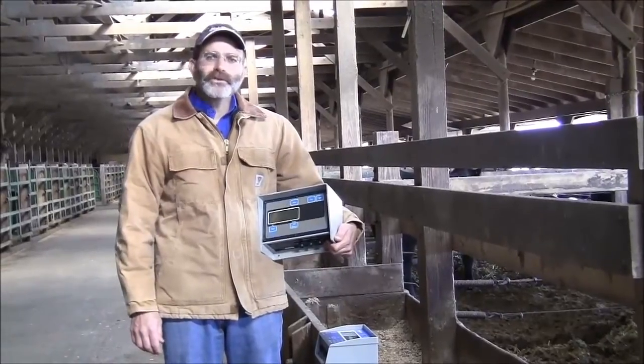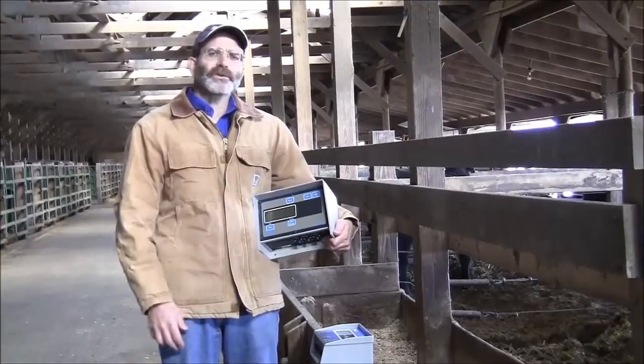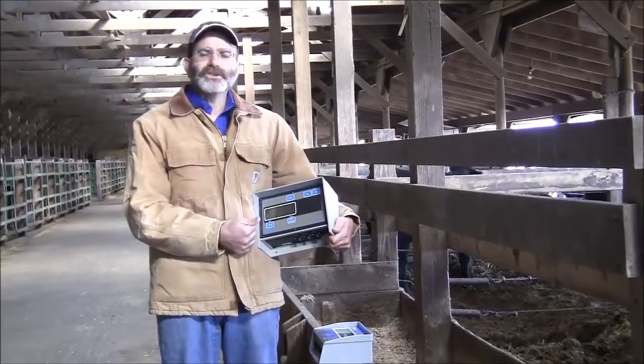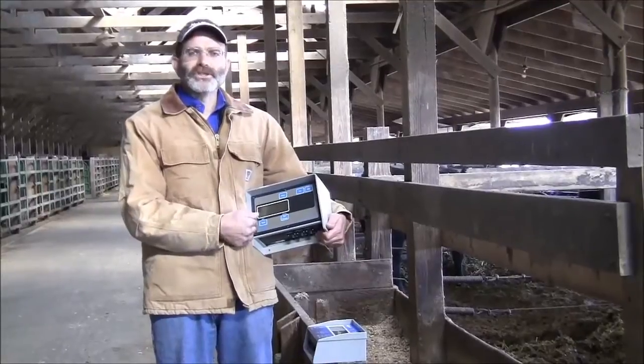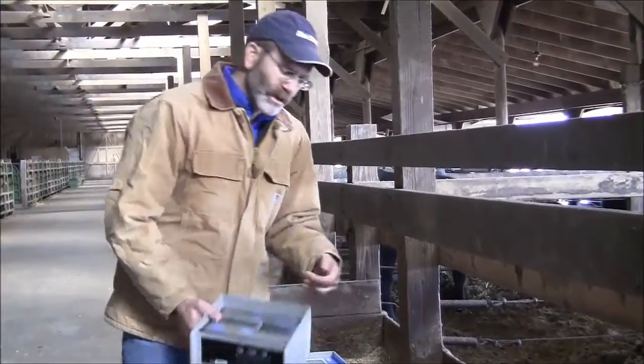Hi folks. Are you currently using a simple indicator like this on your mixer? Something that's trusting, reliable, accurate, but it doesn't provide any other features other than basic functions like net, gross, tare, and zero? There are other options out there and I'd like to show you one today.